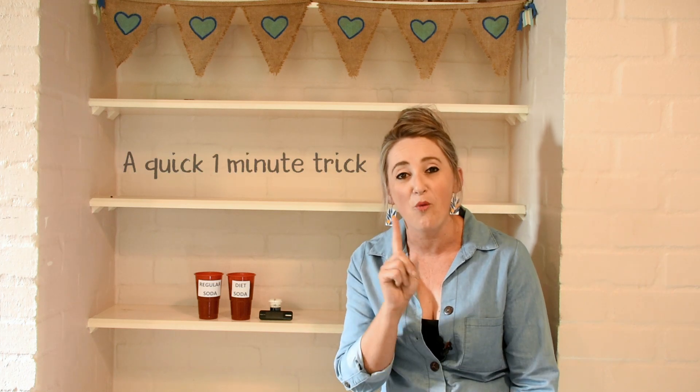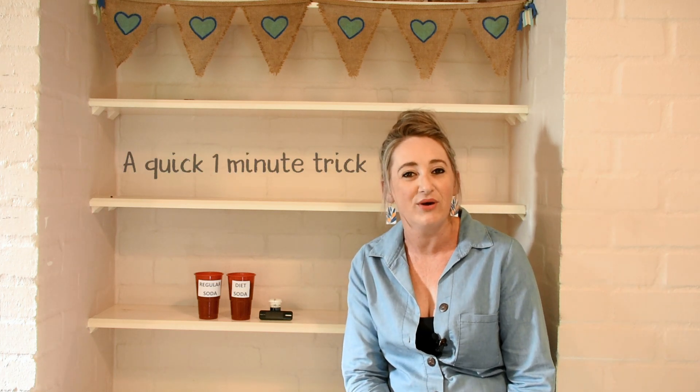Hi guys, today I'm going to teach you a quick one-minute trick to make your life with type 1 diabetes a bit more comfortable.